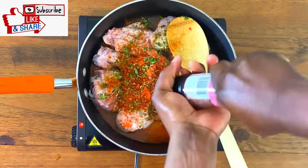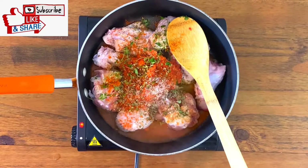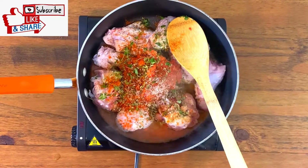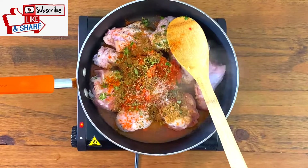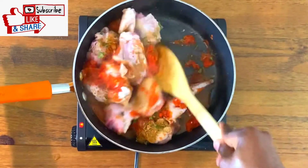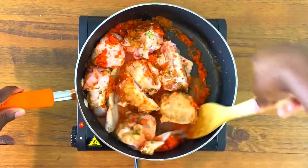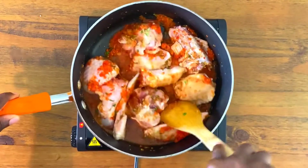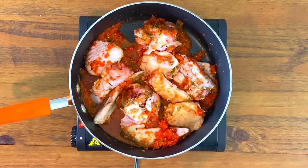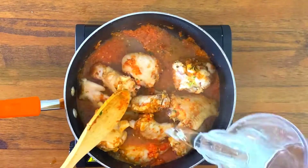The most important thing in this recipe is pepper soup spice. Pepper soup spice contains chili pepper, African nutmeg, garlic, ginger, and anise — all dried and blended. You can get it from an African store or Amazon. Add all the spices together, stir and mix everything up, then cover it for five minutes. This process is really important because I want to make sure the turkey is getting all the flavor it needs before adding water or broth.